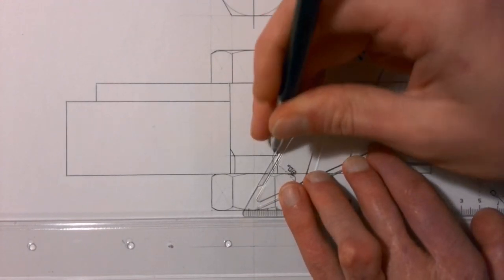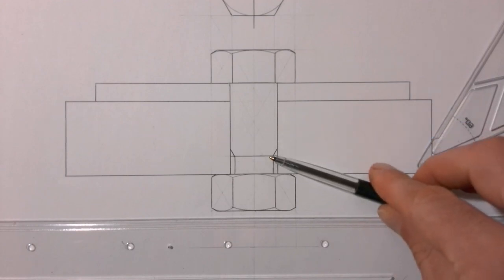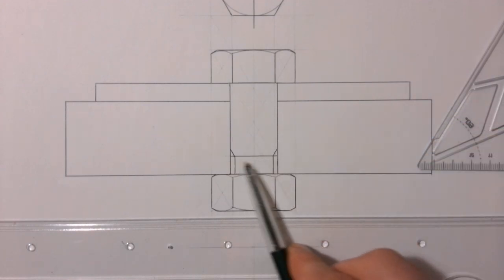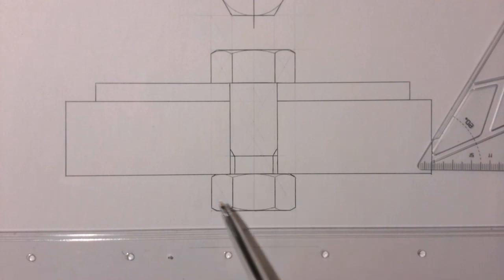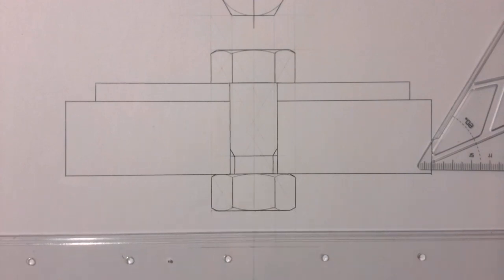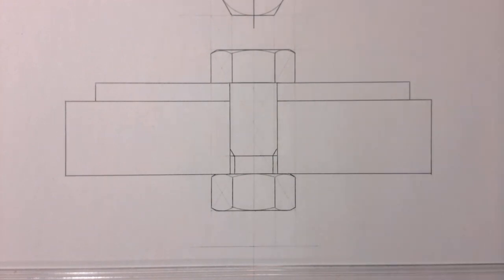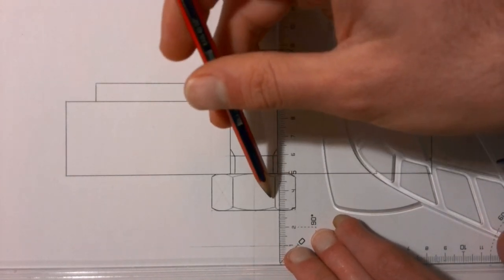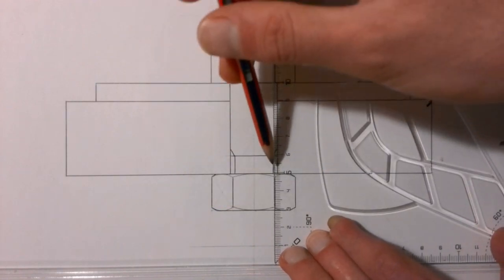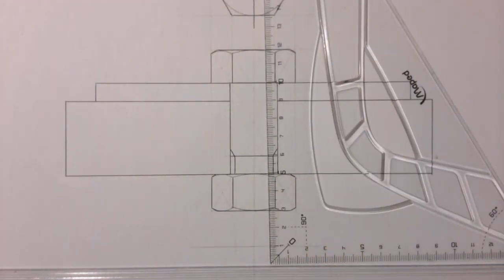It's very important to remember that in a sectional view like this, we see the inside detail of our bolt, so we do draw in that thread. However, we do not draw thread over our nut — we don't cut the nut at all, so no thread goes through the nut. We do draw the thread that comes out on the other side. We'll finish off the bolt by drawing the end of the bolt in, including the end of the thread, then come back to finish off the last touches.